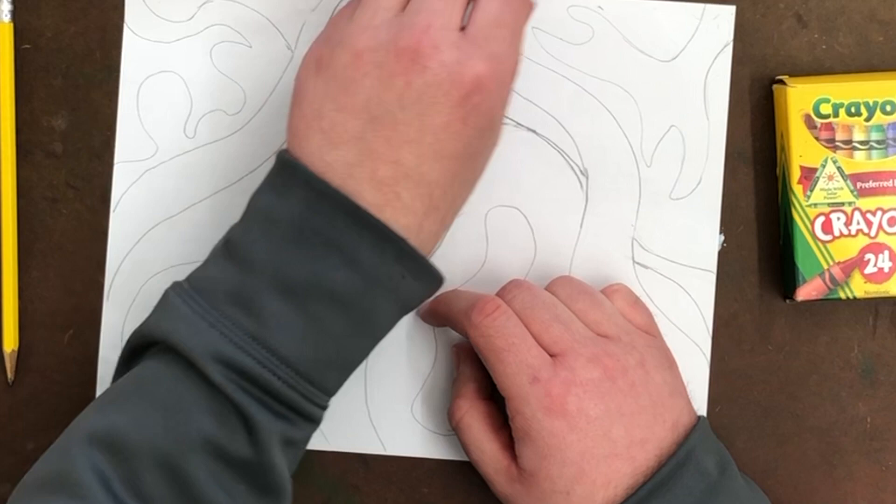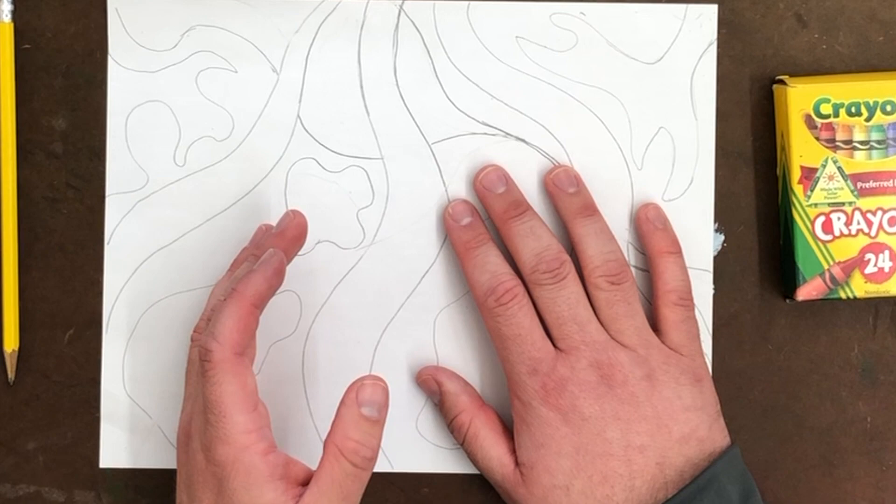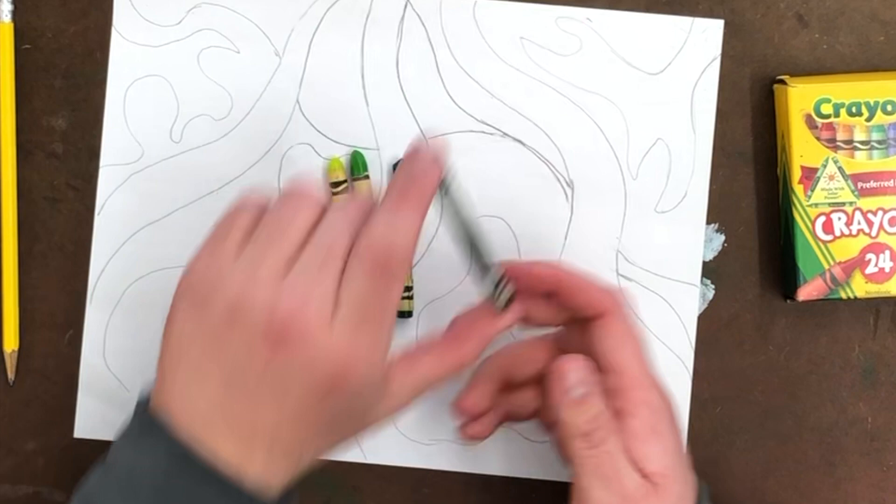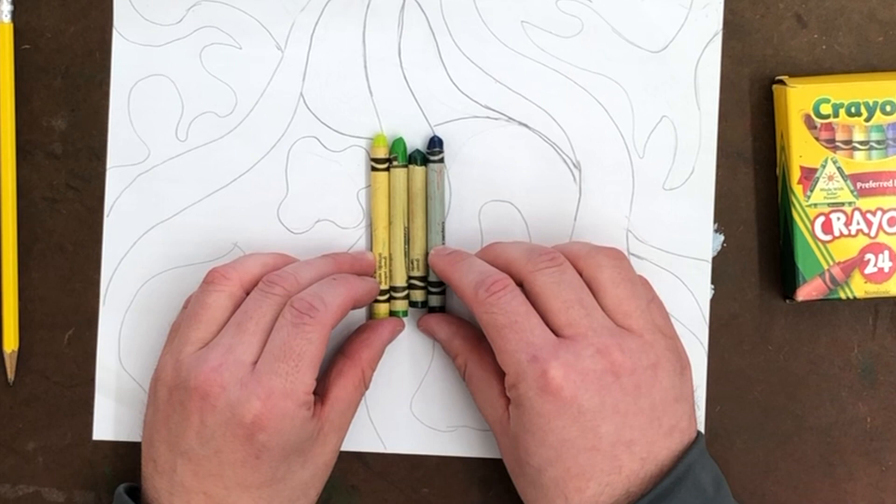Unfortunately, yellow doesn't get a lot of shades in the box, so we don't have a full set to work with for yellow. But the next color we could do is green. You've got your main green, then yellow-green, green-yellow, and one more: blue-green. So there would be four colors you could use for the green set.